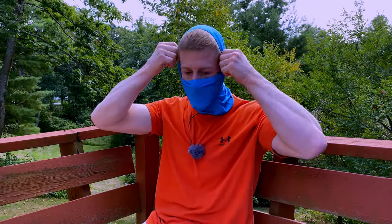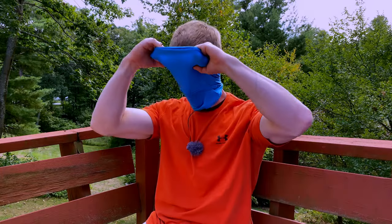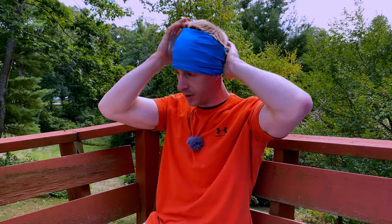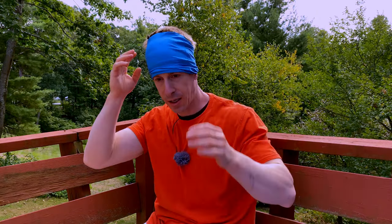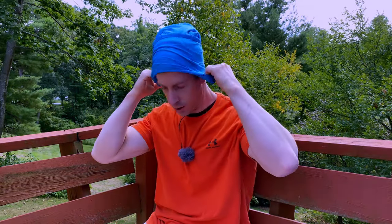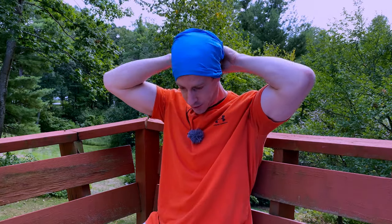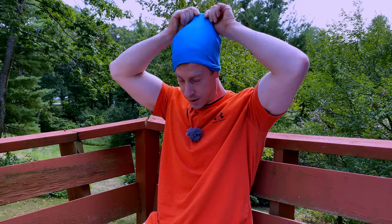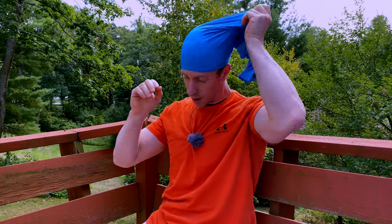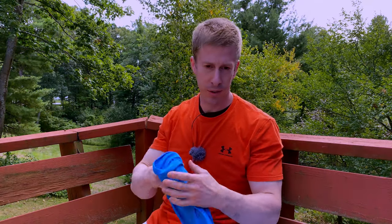What's nice about this is that it fully covers your mouth double-layered. As I mentioned, it is nice and long. You can also wear this as a headband — if you actually took the time it would look like a nice headband. You can wear it as a do-rag if that's your style: just wrap it around the back and tuck it in. You can also wear it as a wristband or as a ponytail holder in the back of your head.